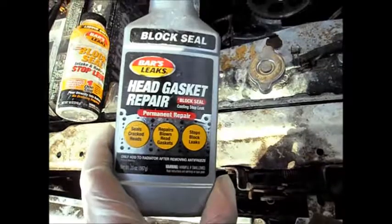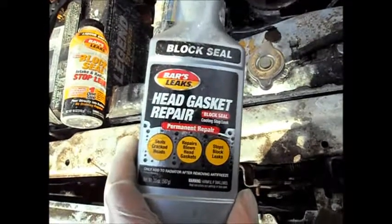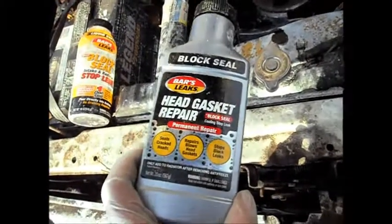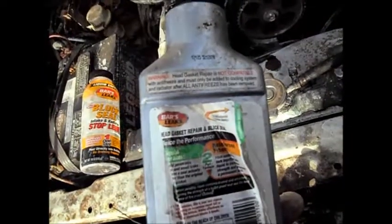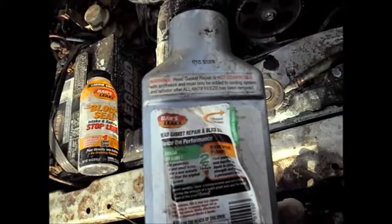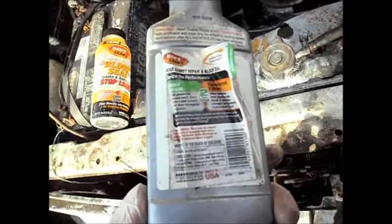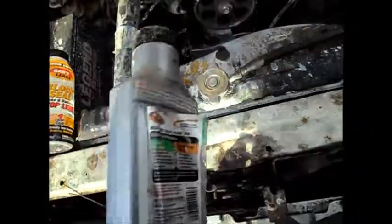This is Bars — I've always used Bars. I use other brands, but Bars have been out there for a long time. This is the permanent one. This one requires you to basically flush your system. I may not have used this one on this car because I never completely flushed this system.